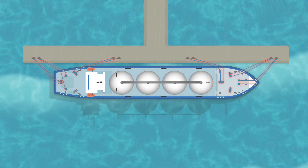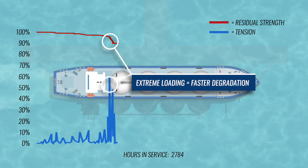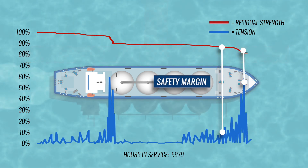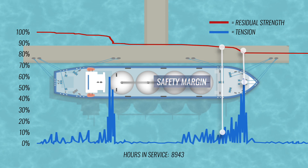When your lines are exposed to higher than expected peak loads from a storm or unplanned conditions, the lines may experience accelerated fatigue. These events can reduce the remaining safety margin of your system by degrading the rope's condition more rapidly than anticipated compared to normal loading conditions.